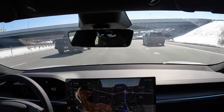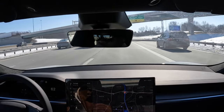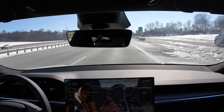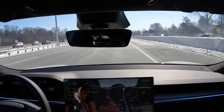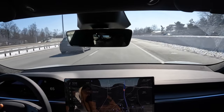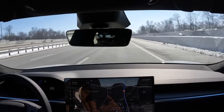But honestly, the suspension is really soft — you're sitting pretty low and it feels pretty good, I like it. So I think this is the new steering wheel for the Model S, because you have the horn in the middle.